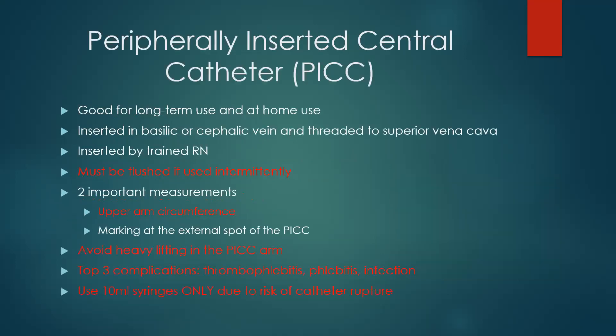My favorite is the PICC line — a peripherally inserted central catheter. It's good for long-term and at-home use, typically inserted into the basilic or cephalic vein and threaded to the superior vena cava. We do not want to go into the atrium. It's inserted by a trained RN. It has to be flushed between uses — so if I'm using a PICC line for an antibiotic every eight hours, as soon as that antibiotic is done I should be flushing that catheter immediately. I'd put a timer on my watch so I knew exactly when to be back in that room.